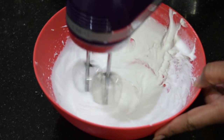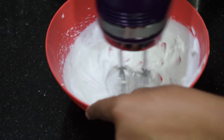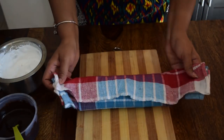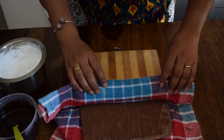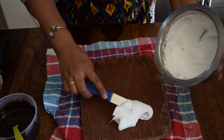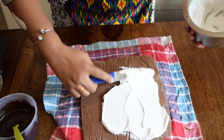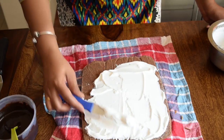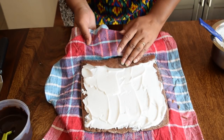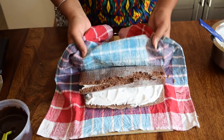In a mixing bowl, take whipping cream. Using an electric whisker, whisk it to soft peaks. It's been 10 minutes and now we will open the cake roll. Spread an even layer of whipped cream over it — do not spread the cream till the edges. Now roll back the cake again. Do not worry if the cake breaks in the rolling process; I will show you a trick that will make these cracks vanish.